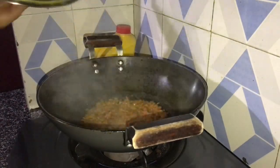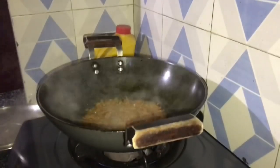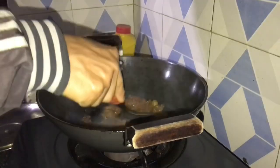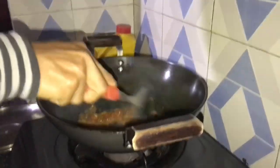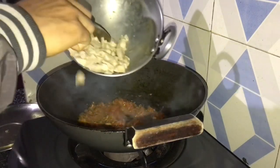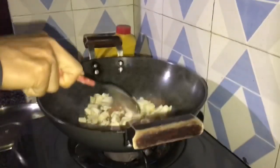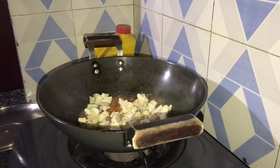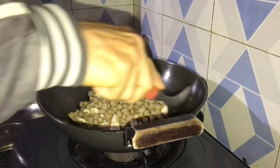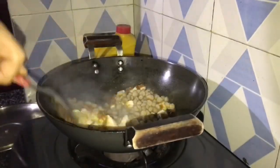Our gravy is ready. Then we are going to put some sugar and add the chicken. Then soy sauce. Mix it up nicely.